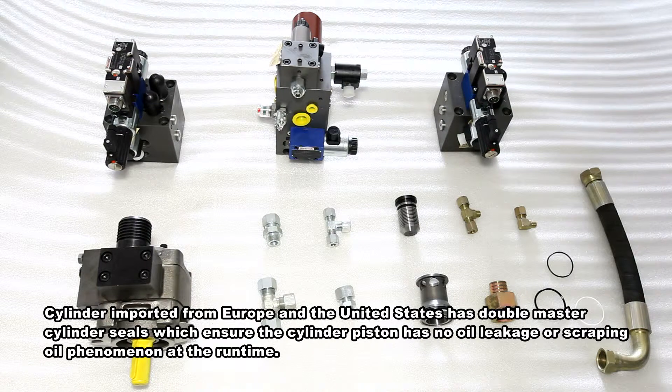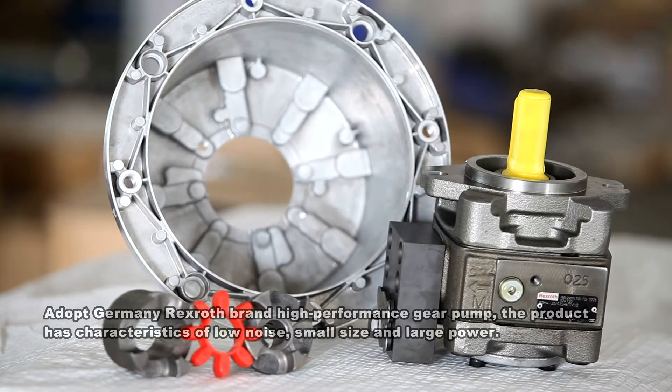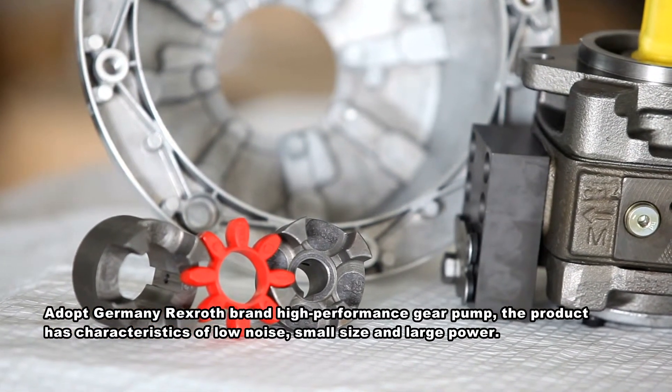The cylinders imported from Europe and the United States have double master cylinder seals, ensuring no oil leakage or scraping oil phenomenon during operation. The machine adopts the German Rexroth brand high-performance gear pump, characterized by low noise, small size, and large power.